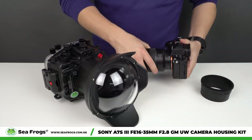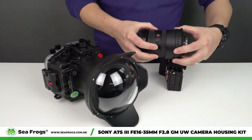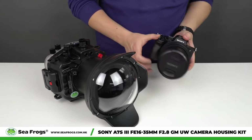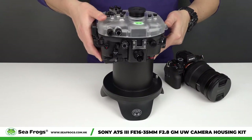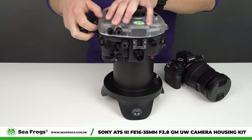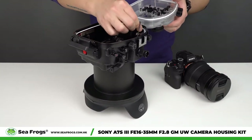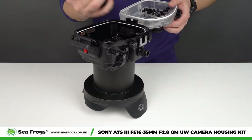First, you take off the lens, then you attach the zoom gear, then you attach everything to the camera. Open the camera housing and place the camera with everything attached inside.